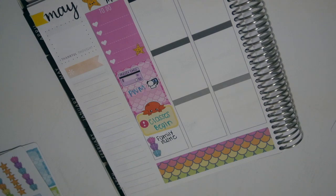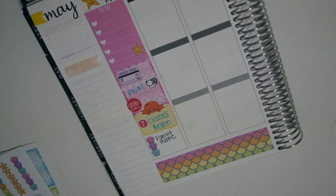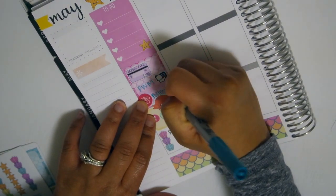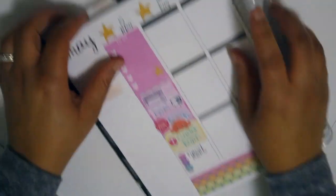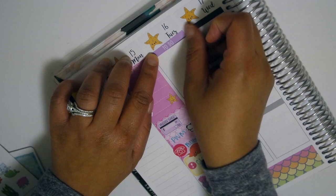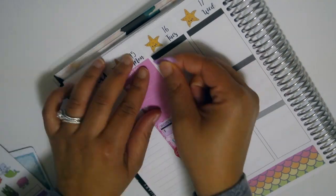Right there I got this sticker from Michael's - it was in one of the Recollections packs and I think it was on sale. It was just icons and I figured the pink went with the kit a little bit, so I used that phone icon because of course I would be making some calls.